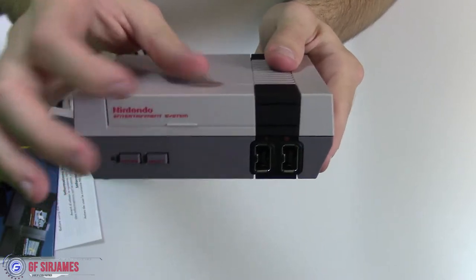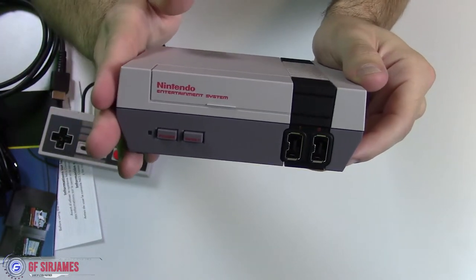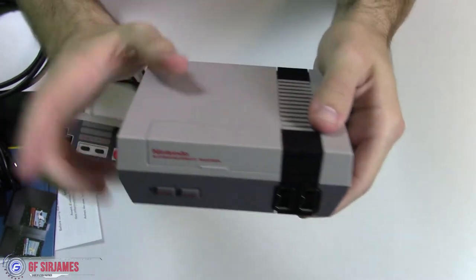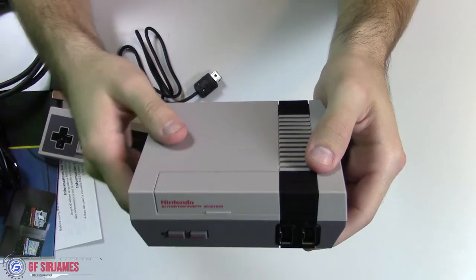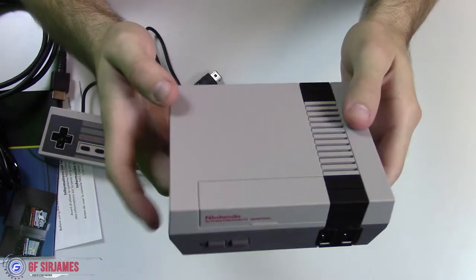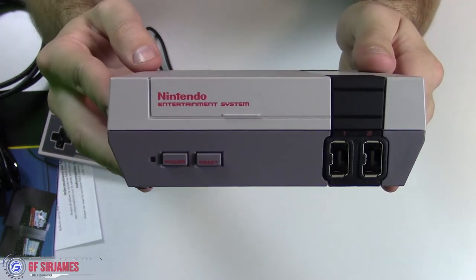Unfortunately the door latch on the front does not open up. However, I've seen someone make a 3D printed version where theirs actually opened up — their games were on little memory cards and you could put the games in there and keep filling it up. It's unfortunate that Nintendo didn't go with that route, but I think they wanted to avoid piracy. Overall I think this is very, very cool.